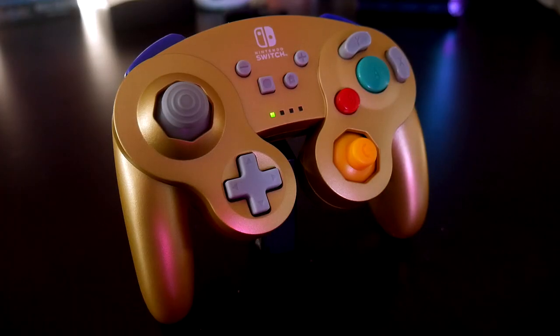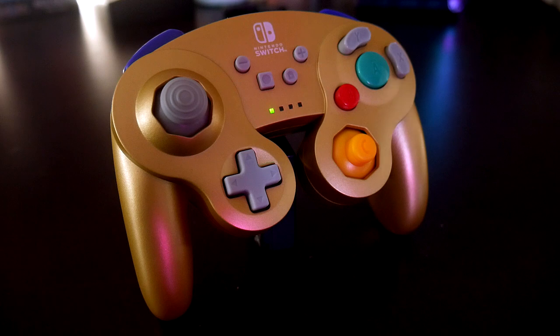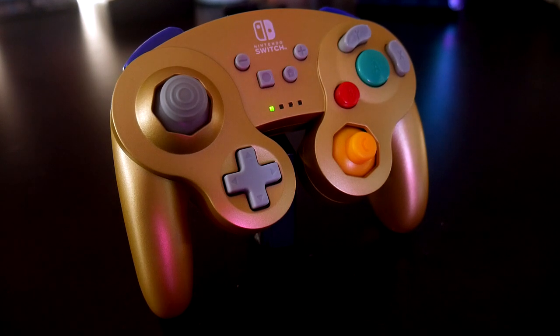An awesome feature with this controller is that they added in motion controls and system buttons to provide compatibility with most Nintendo Switch games. This controller is perfect for playing Super Smash Bros Ultimate, plus the design also has a larger d-pad and an additional left shoulder button.